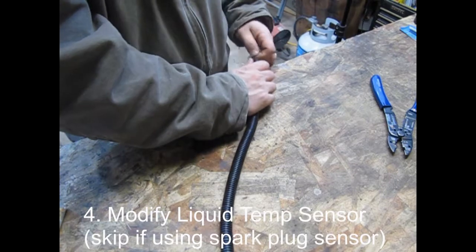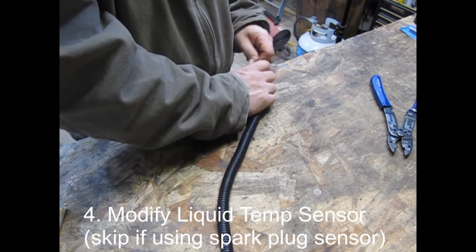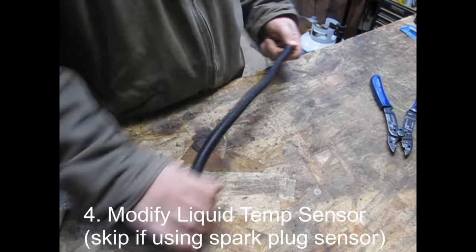Now put some black and red wire the full length of the split loom. Make sure you leave enough on either end — about 6 inches or so — for the connections you'll need to make.